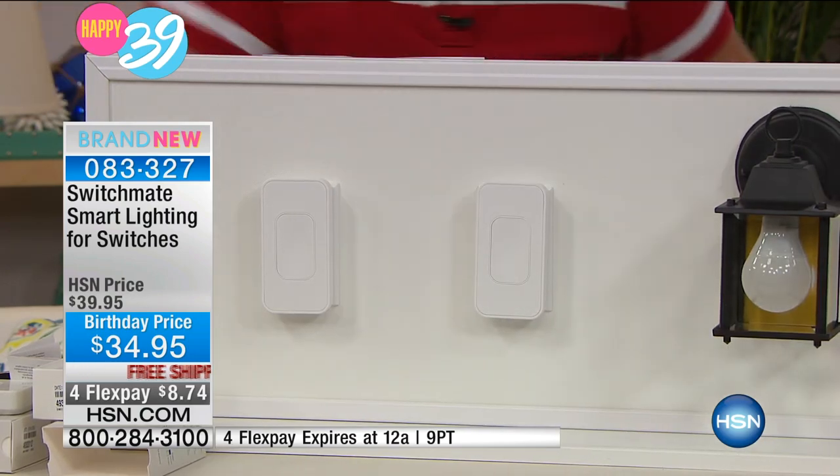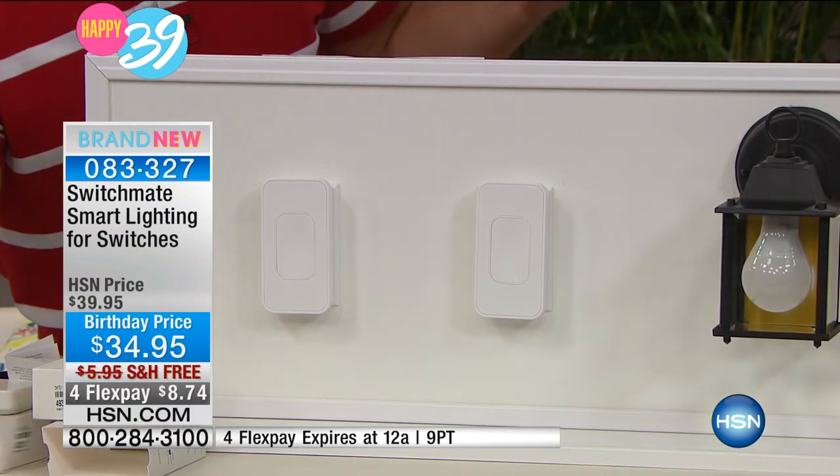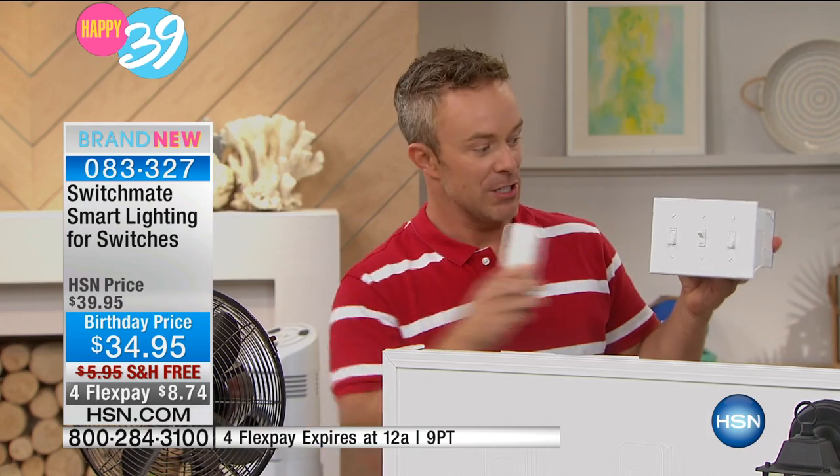How many of us have boxes like this with a few different switches? Look at how simple this installation is — I can move it from the ceiling fan switch to the garage light switch, because that magnetic closure gives you the versatility of switching it around.